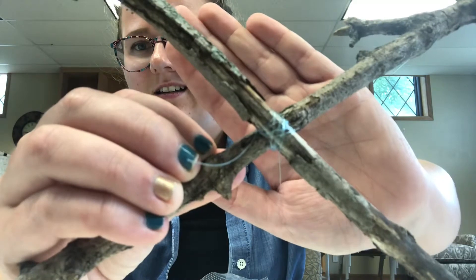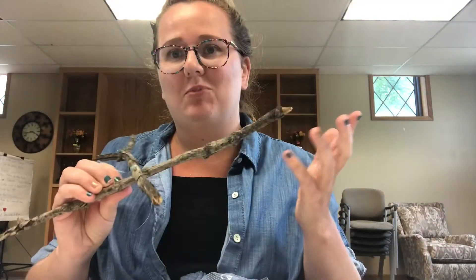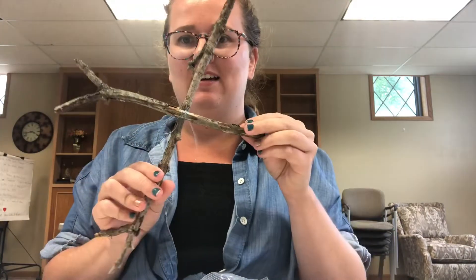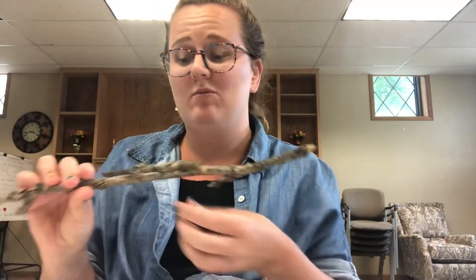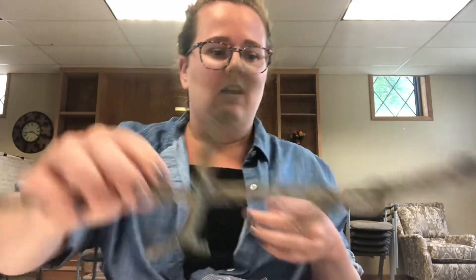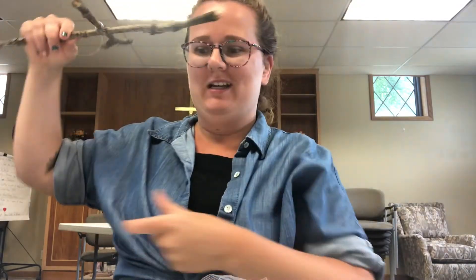That's what mine looks like — it's probably blurry, I'm not a YouTuber. You're gonna want your sticks like this. I used the fish line to put that together, but if you have something better at home to wrap it, that is okay. That's gonna be your base — the top of the wind chimes will look like this, and all the seashells will go down from here.